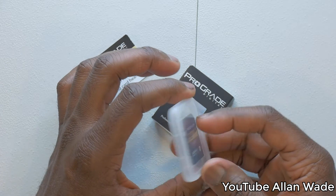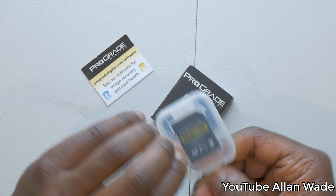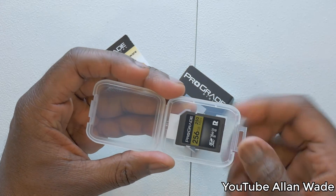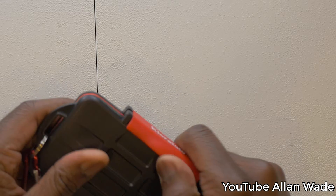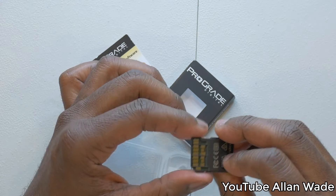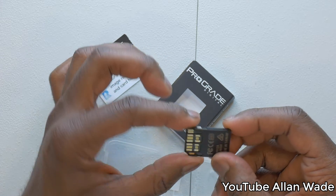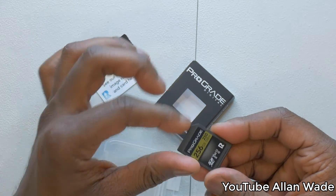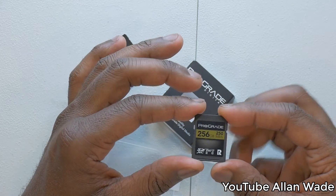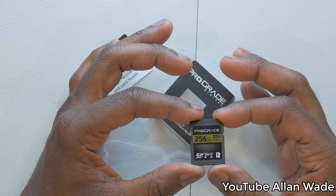Since I've had these cards I haven't had any problems. Before, I had other memory cards from reputable companies like SanDisk, and using my Panasonic GH4 and G7, occasionally the camera would just stop recording mid-video. Since using these ProGrade cards, I've never had that problem.